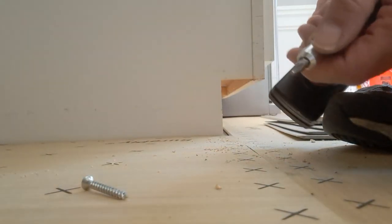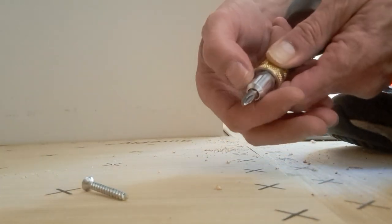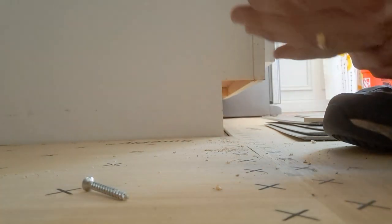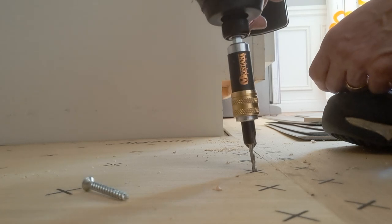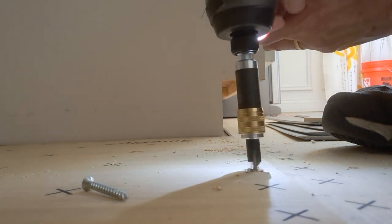This attachment is good because you can — it's a Montana. I have a countersinking bit on here. If you want to put down your floor underlayment, this is a sheer ply.